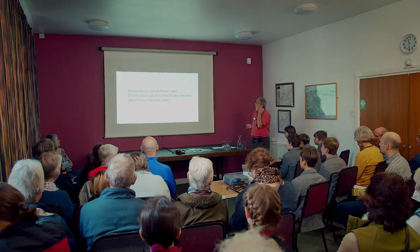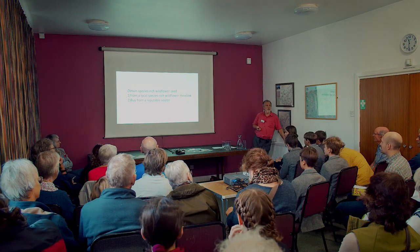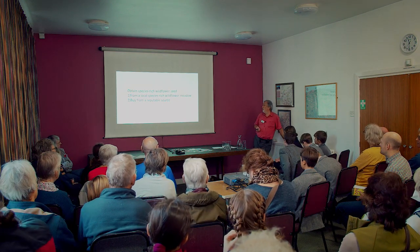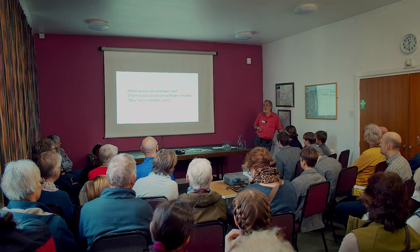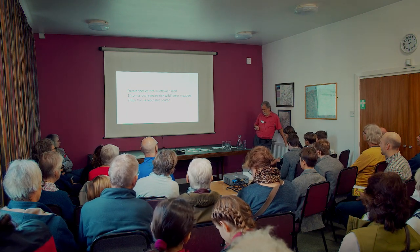Getting your seed is the first point. You can buy your seed — there are a number of reputable people who sell it — but there are also a number of seed mixes that are not very good at all, so do be careful. Talk to people, get recommendations before you buy.